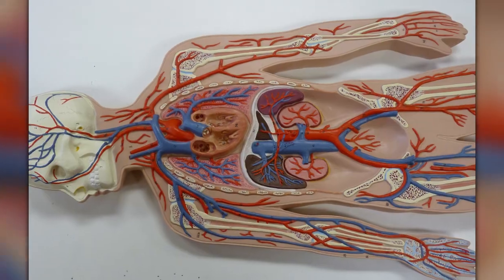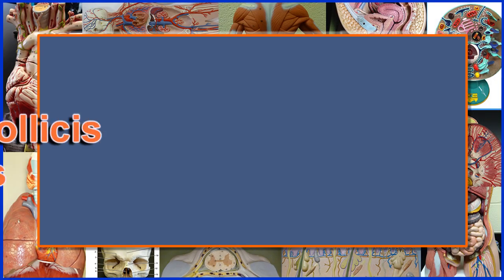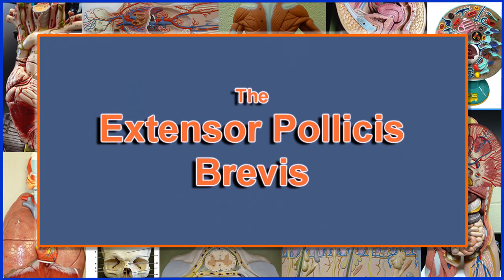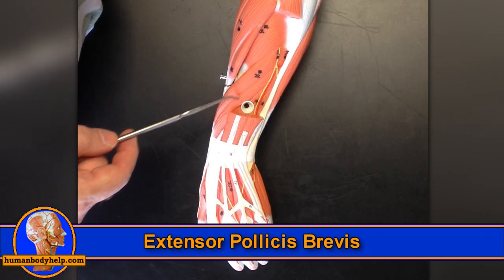As is the case for all of the deep distal four muscles, the abductor pollicis longus is innervated by the posterior interosseous nerve and receives its blood supply from the posterior interosseous artery.